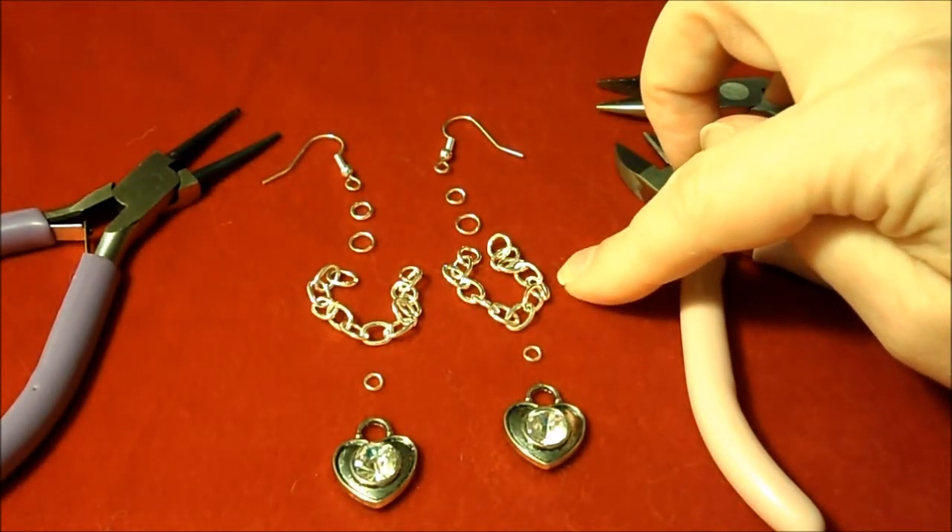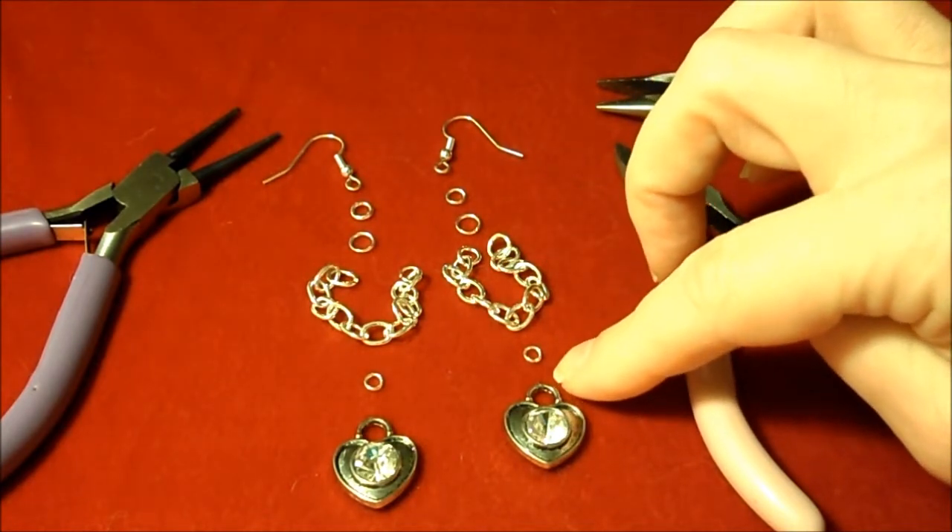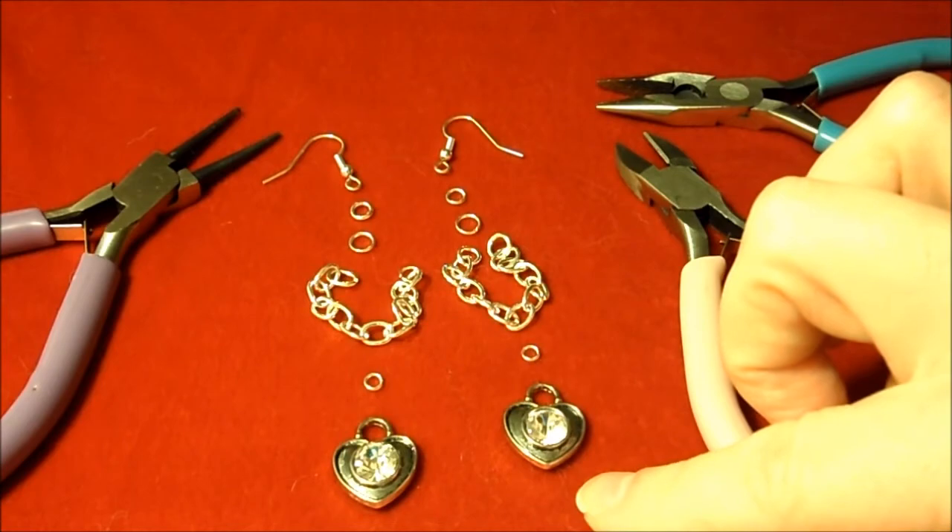You'll also need two lengths of 2-inch chain, two 3mm jump rings, and two heart charms.